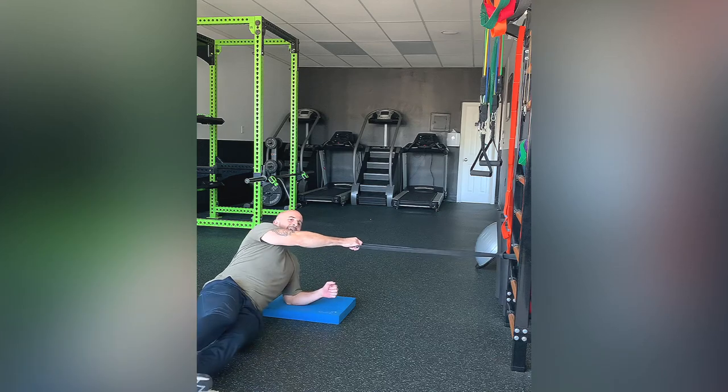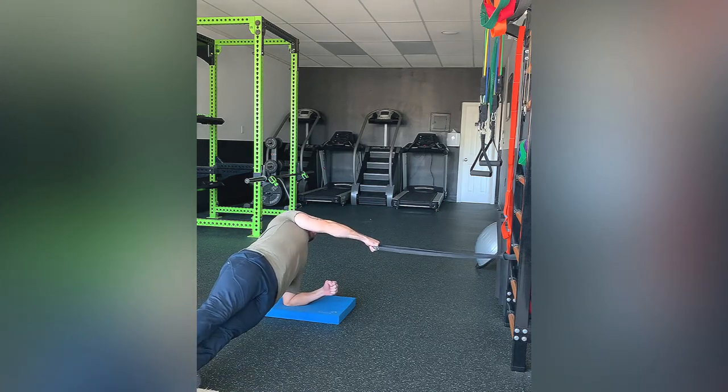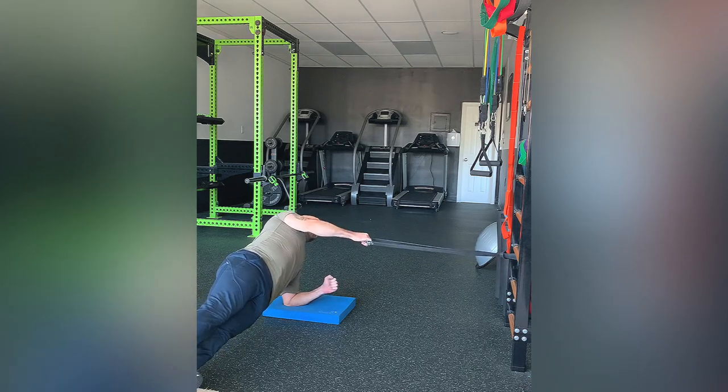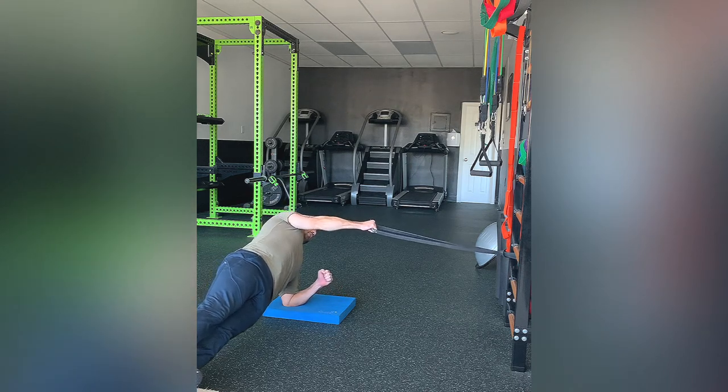From there, we're going to add the row into the movement. So you're stabilizing yourself, pushing away from the ground with your shoulder. Elbow stays in. Going back with that row. Control back into that starting point.